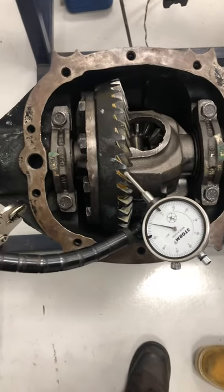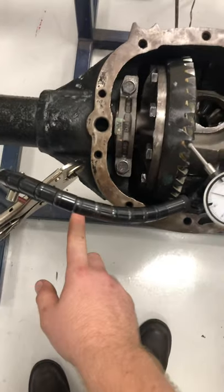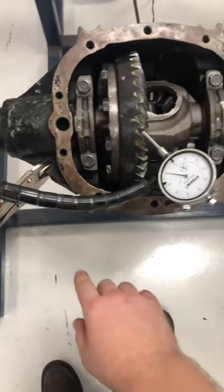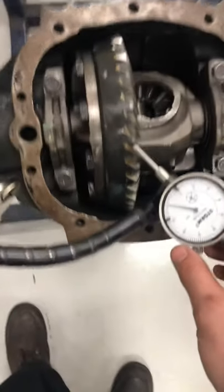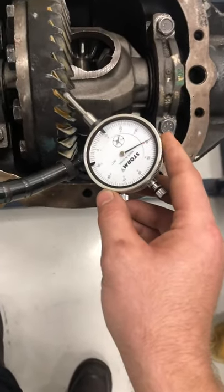In order to measure backlash with the ring gear, you want to clip the vise to the casing of the rear differential. Then you want to make sure you put it to the edge of the teeth.